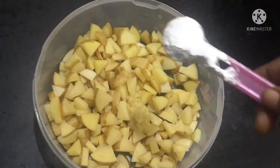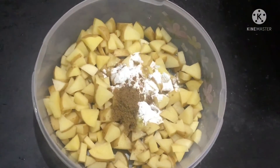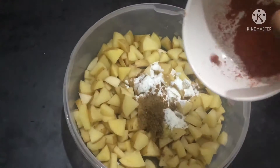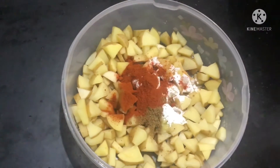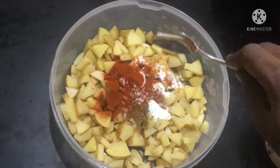One teaspoon of garlic, half a teaspoon of coriander powder, two teaspoons of Kashmiri chilli powder, and add the required amount of salt. Mix everything together well.